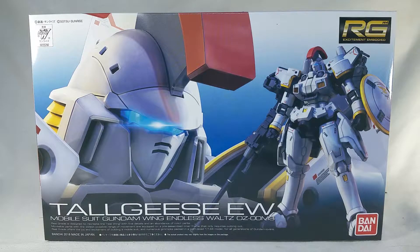Hello everyone, welcome to Shelf Space. I'm your host Rodimus13, and today we've got something kind of different to look at.